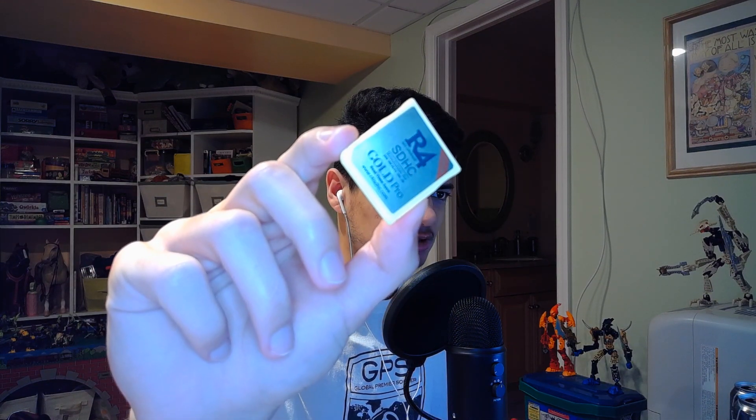Good evening, hello once again audience. Today we're going to be talking about setting up your brand new R4 Gold Pro 2020 edition, as you can see right there — 2020. So if you bought the R4 Gold Pro package, what you're going to get is of course the R4 Gold Pro 2020, the micro SD reader, and depending on what seller you buy it from you might even get a little 4 gig micro SD card, which is very helpful.